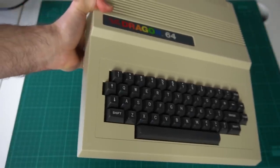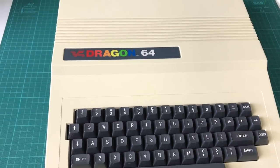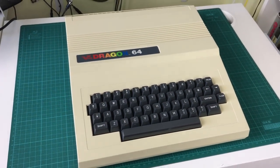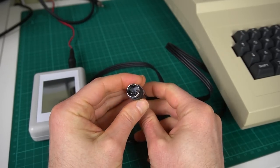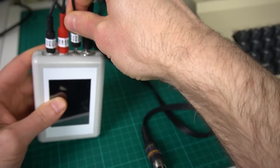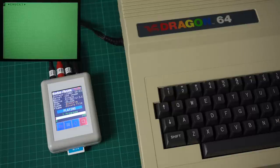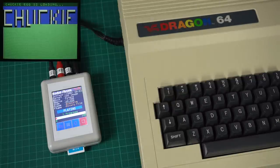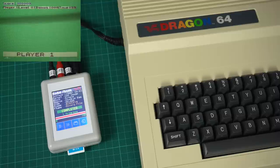All done with Z80-based computers. Now let's move over to the 65XX family, starting with a Dragon — which should be pretty much the same as a Coco or Coco 2. This is a Dragon 64, though the same applies to the Dragon 32. One funny thing I learned: the cassette connector for Dragon computers has the exact same pinout as the Amstrad one. Let's try loading Chucky Egg. On the Dragon you just type CLOAD, similar to many other systems — probably because it's Microsoft Basic. And yeah, it loaded and works perfectly.